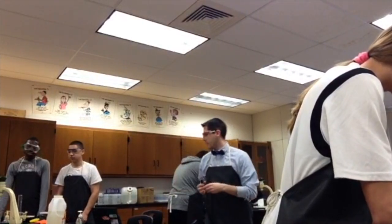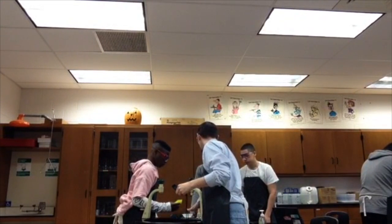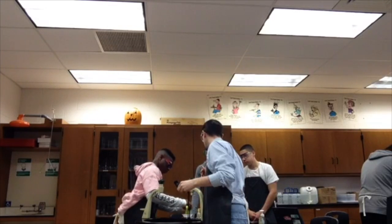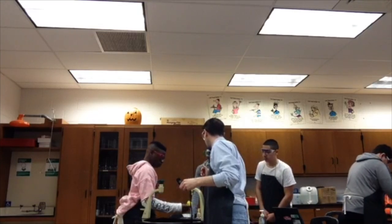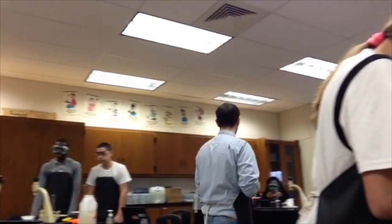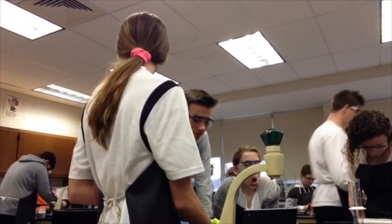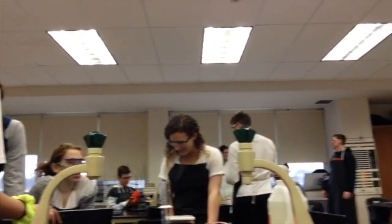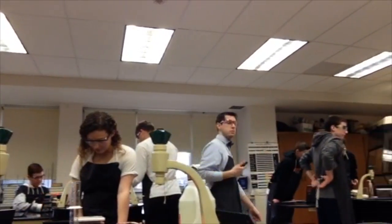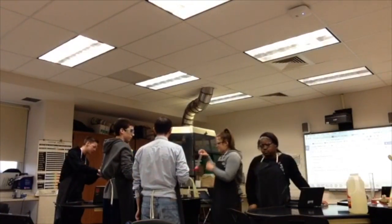Alright, so you don't want to use that mold for the mass — you want to use one of the weigh boats. That's where you're going to be pouring your finished product, so we're going to zero this out. Now pour it in and you can see how much you have. You're at about 30, so you're going to keep going until you hit 120. You're going to want to press the zero button here and count up to 120. It says to measure out 59 milliliters of Karo syrup — you're going to use the graduated cylinder for that part. I have them spread out around the room.